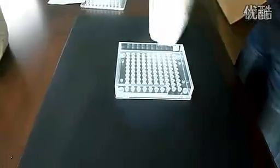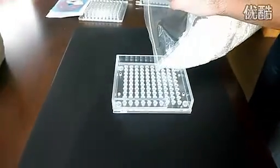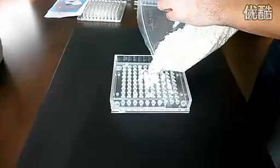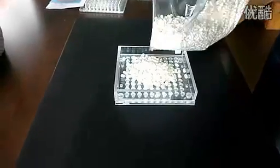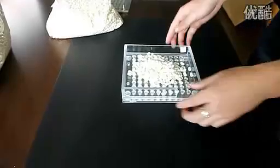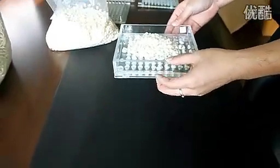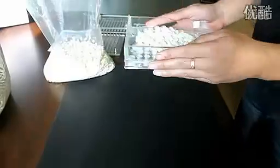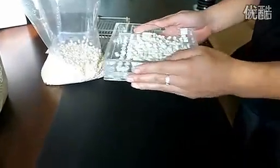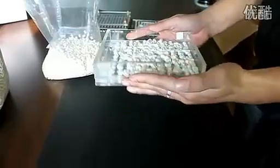Pour capsule tops into the encapsulation sheet. Using a circular motion, gently shake the tops into the holes. While doing this, cover the gap in the wall of the encapsulation sheet with one hand to avoid spilling the tops.